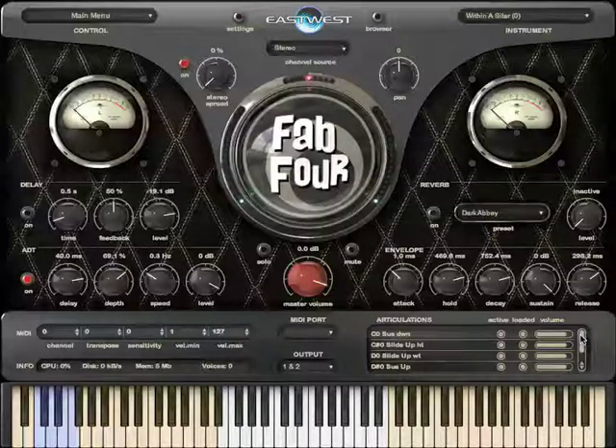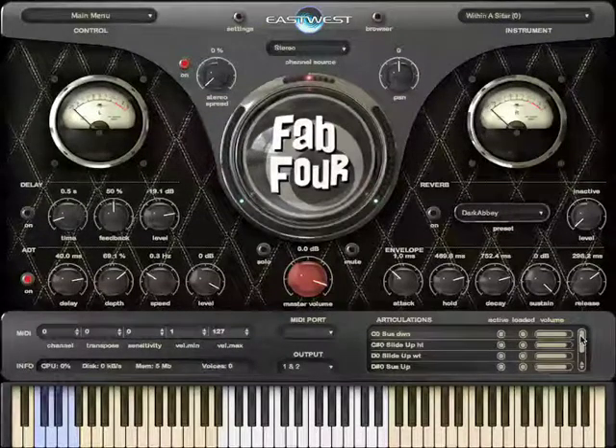So there you have it — lots of fabulous, rare and authentic instruments from the 60s, recorded through genuine vintage audio gear, with lots of variations and articulations. Whether you're making classic retro or contemporary music, these really are timeless sounds that can be used in all sorts of ways. And with the vast selection of drums, bass, guitars, keyboards and miscellaneous instruments, you really can build complete tracks with just this one library.